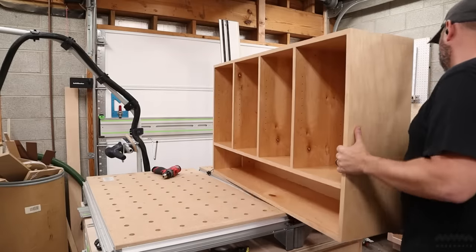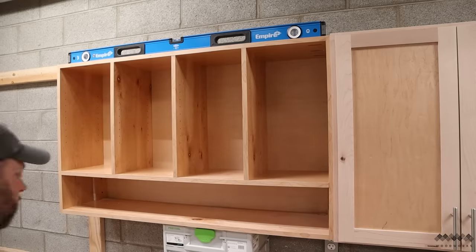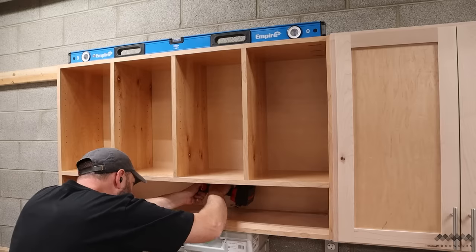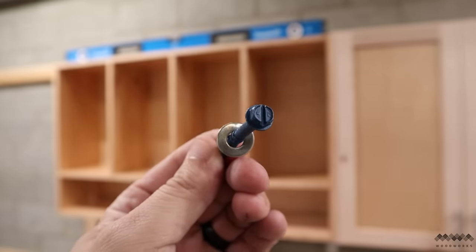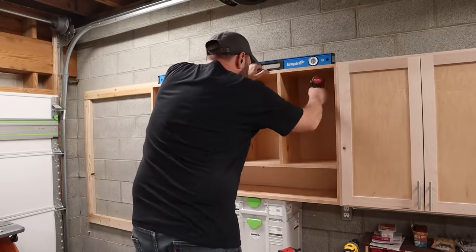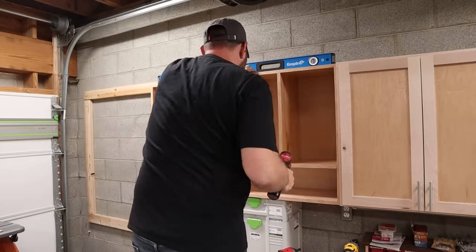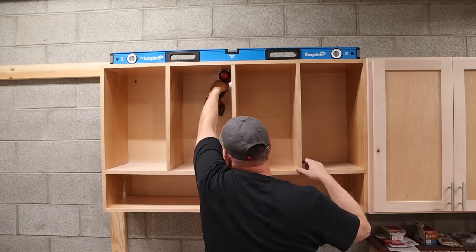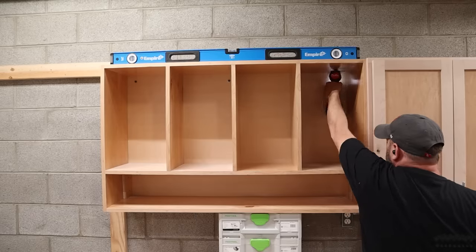Now everything is assembled and it's time to get this thing on the wall. Two Festool sustainers and a couple of shims create the perfect platform to get it in place and level, which means I'm free to drill my pilot holes without having to hold the cabinet up with one hand. Since this is a concrete block wall I'm using Tapcons to fasten it. If you're adding this to a normal framed wall, just locate the studs and attach using standard cabinet screws. I have a whole video explaining the process for block walls if you want more details. Because this is a 50-inch wide cabinet I'm going to use a total of six screws to safely attach it to the wall.